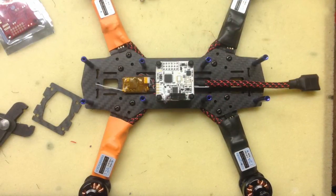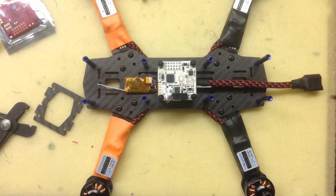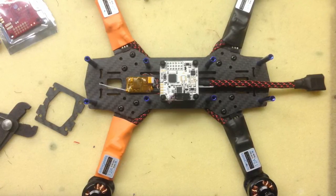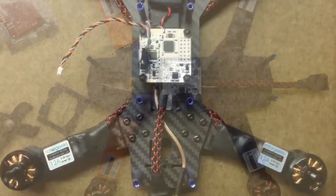I used the Orange RX satellite receiver for some testing but I do not fly with them. They have caused too many brownouts or blackouts and I just don't trust them. I always use genuine Spektrum DSMX satellite receivers for my builds.